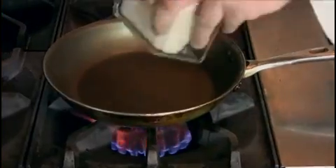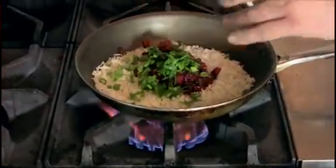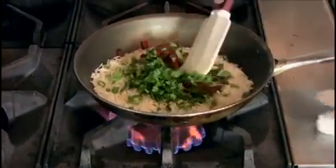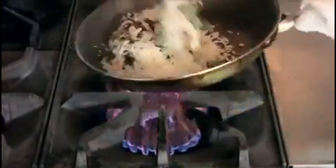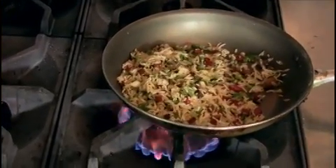Over medium-high heat, add the cooked rice, the pineapple relish, the green onions, and the chopped cilantro. Using a spatula, combine these ingredients and bring them all together. The rice component is finished — set aside and keep warm.